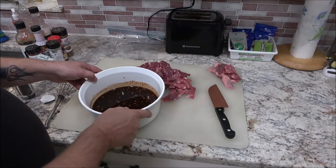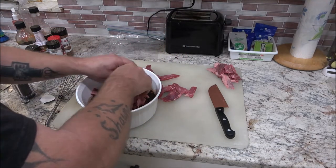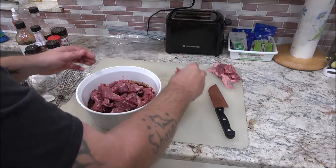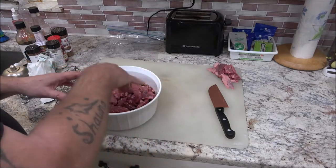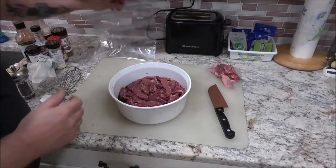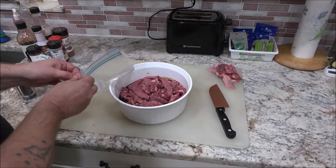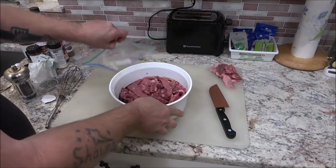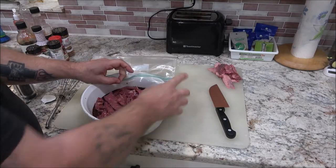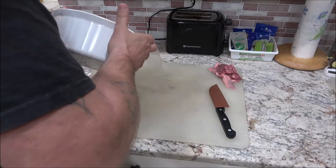Now we're going to marinate these. A lot of guys will tell you to dip them in one by one, but I've never had to do that. I'm going to put these in a gallon Ziploc bag.